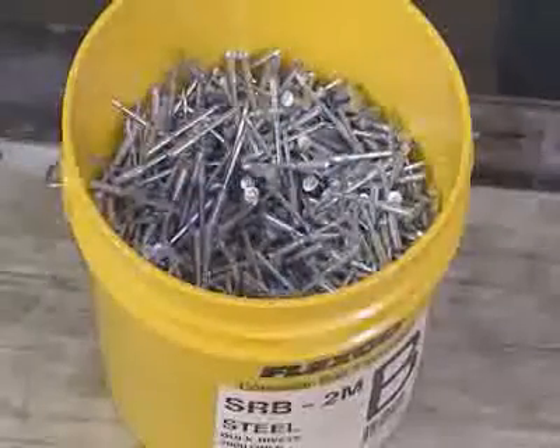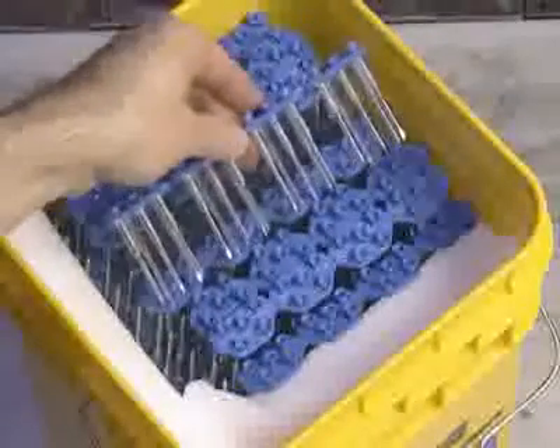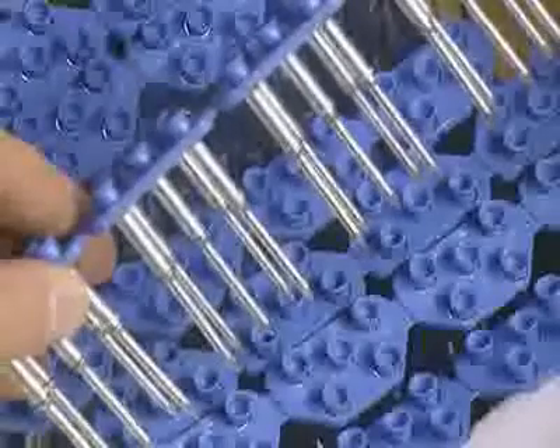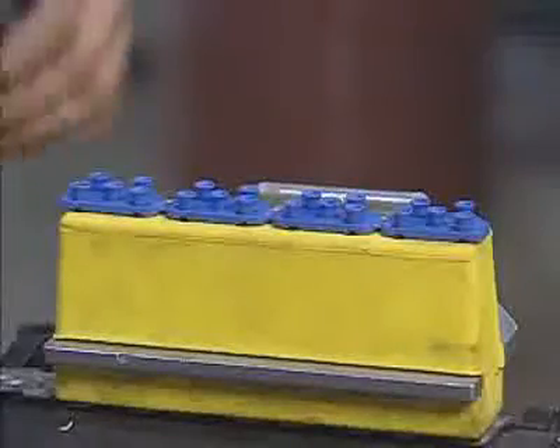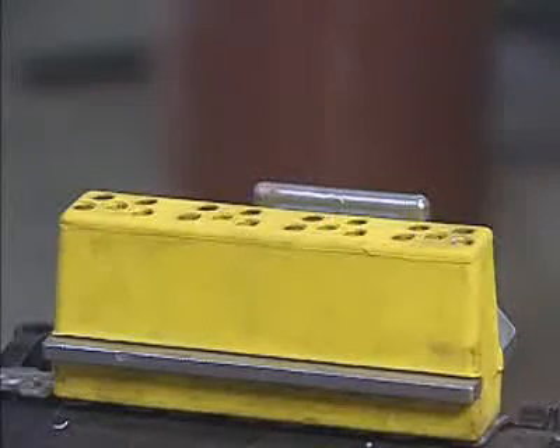Before the guide blocks are set in place, set all fastener top plates with hammer blows. Next, place the SR700 guide blocks at each end of the fastener strip and tighten the clamping screws. Spray the interior cylinders of the guide blocks with FlexCo SL5 silicone.